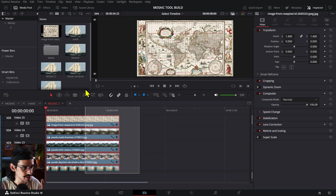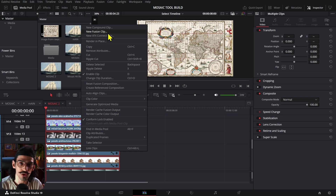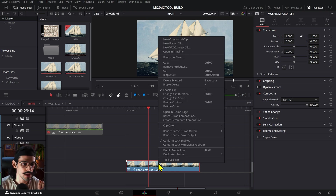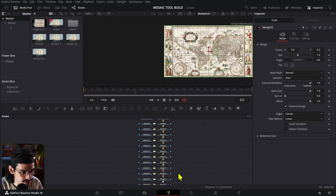Once you have all your images — in this case we have 25 images — you right-click and then turn them into a new Fusion clip. After you turn them into a Fusion clip, it looks like a normal comp or a compound clip. You right-click this and then open it in Fusion.